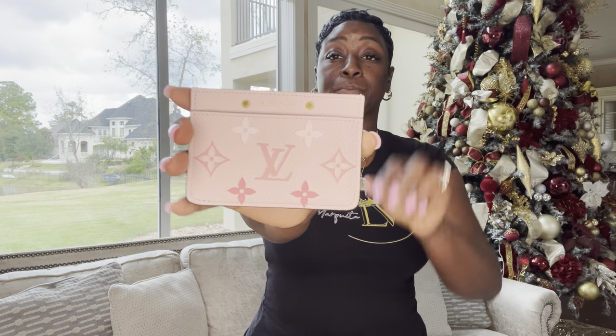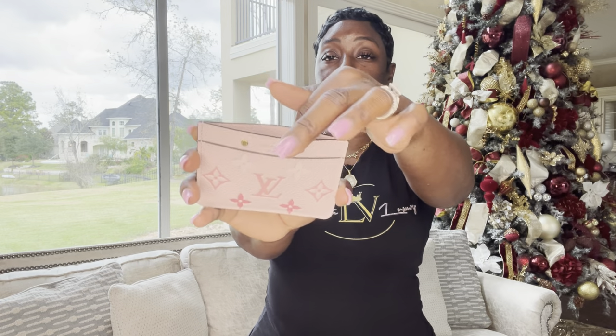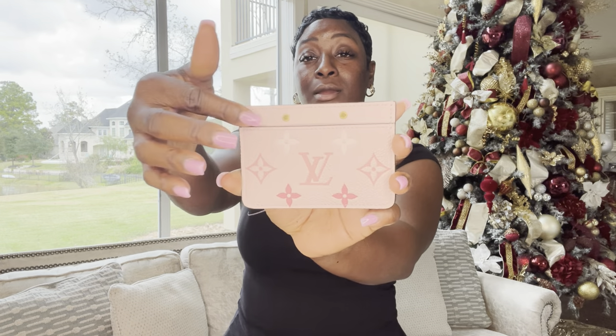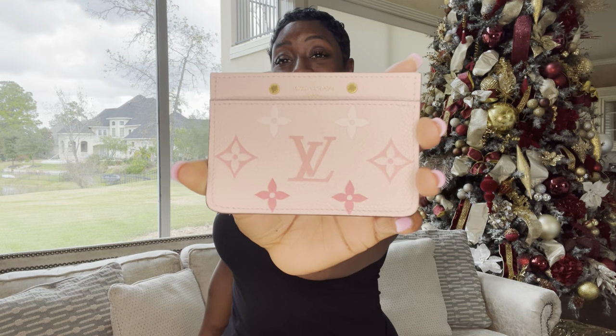The next card holder is from By The Pool, and it matches the mini pochette I just showed and also my marshmallow bag. It has a front pocket, a front card slot in the middle, and a card slot that can hold three or four cards, plus a card slot in the back. Beautiful on-front material. I absolutely love having this card holder in my collection — I even love the gold hardware at the front. If you have this card holder, let me know in the comments!